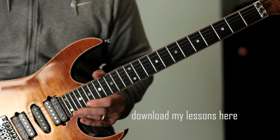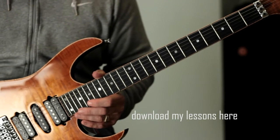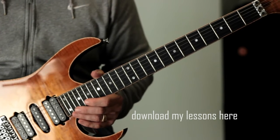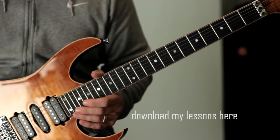The other thing is keep your signal dry. Make sure there's no delay or reverb there so you can really hear exactly the tone and the clarity of the notes that you are producing. Just those pointers out of the way, let me show you exactly what I was playing.